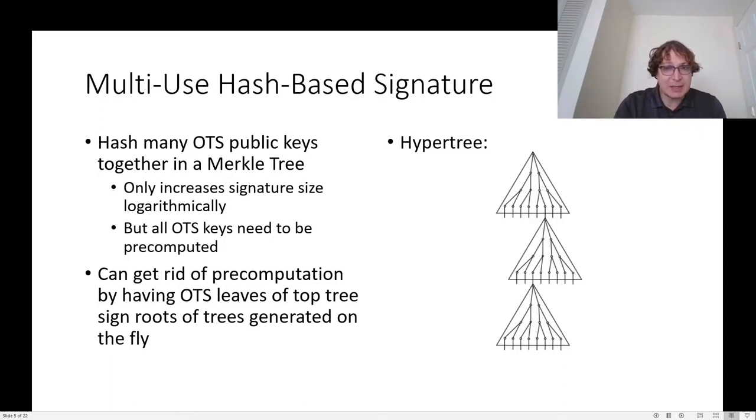The nice thing then is you only need to add the sibling hash of each node at each level of the tree. One downside of using a Merkle tree is that the public key is derived from all of the key pairs that would ever be used. If you want a signature that will last longer than you are willing to spend on generating key pairs, you can use a layered approach or a hyper tree. In this case, you generate a smaller Merkle tree, and the leaves of that Merkle tree will sign the root of another Merkle tree, which can be computed at signing time.